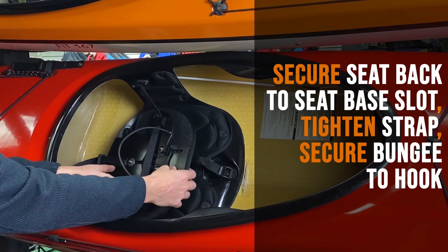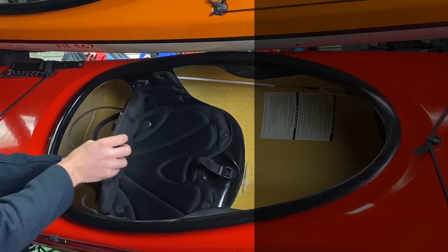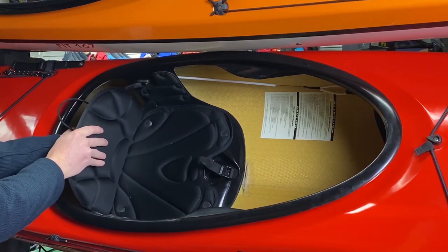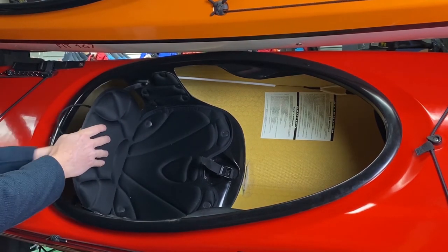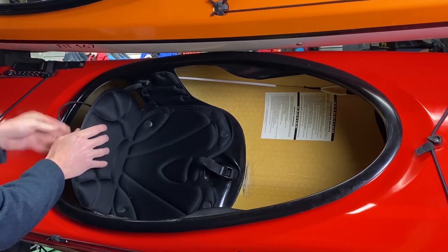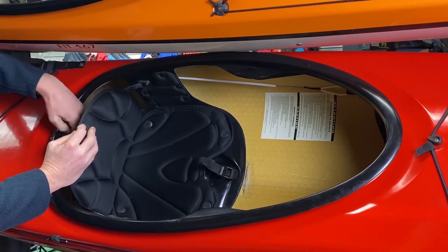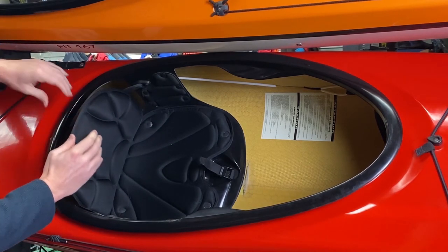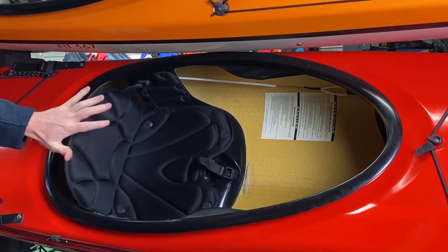Let me show you how that works. You will slide this in here and hold the tab down — that will hold the seat back in place. Then you're going to take this bungee; there's a little hook in the back here. You just push it back, slide it behind the hook, and then your seat back is in place.